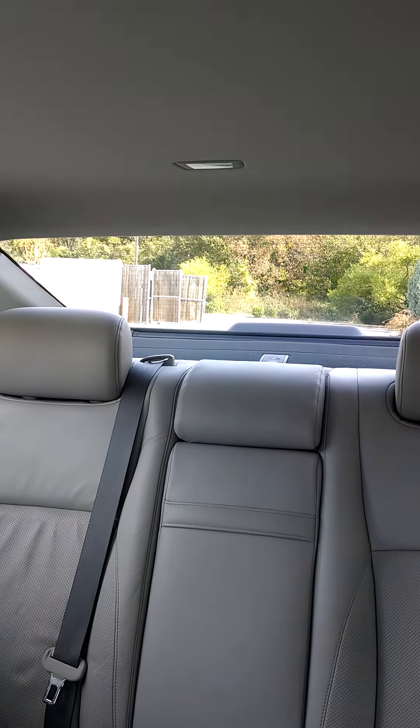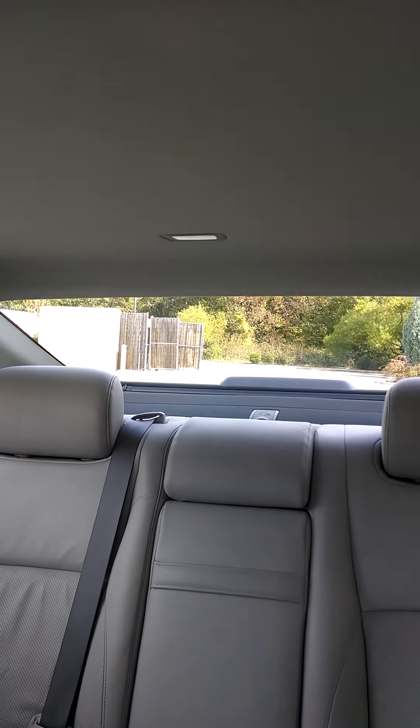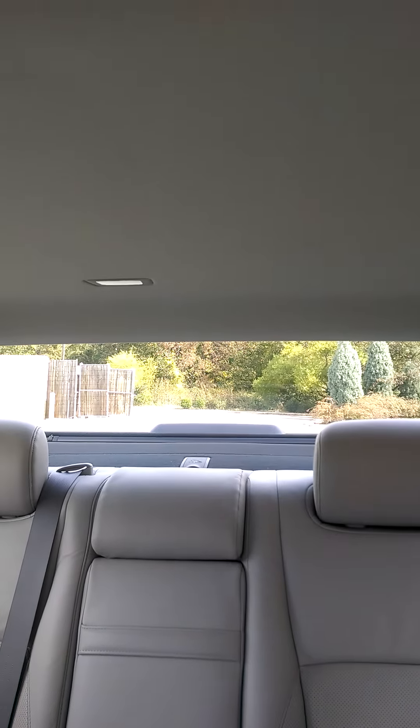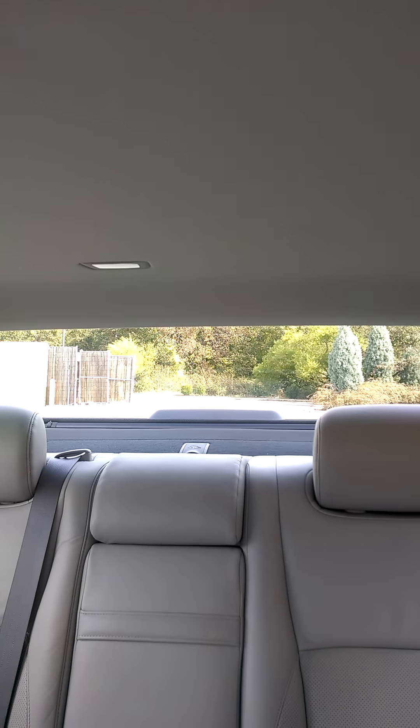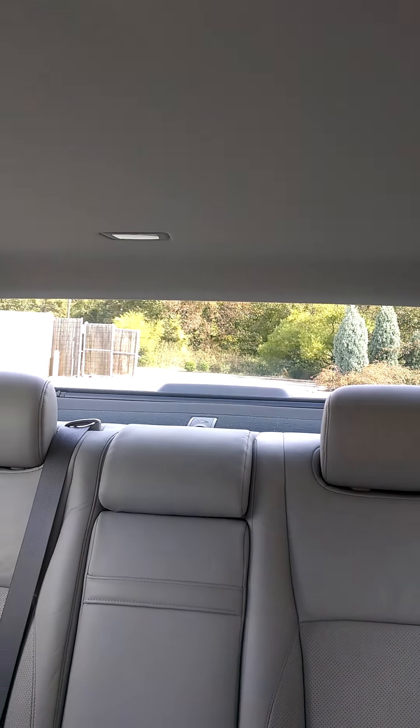Whenever you put the car back into drive and start moving forward, that shade goes back up because it remembers that you probably wanted it there. I hope this helps — enjoy your ride. Thanks for watching, everybody.